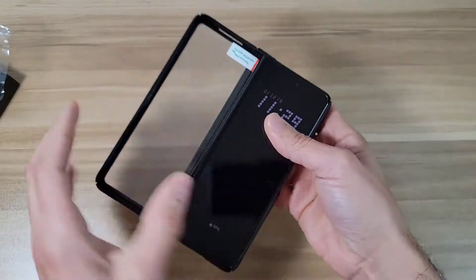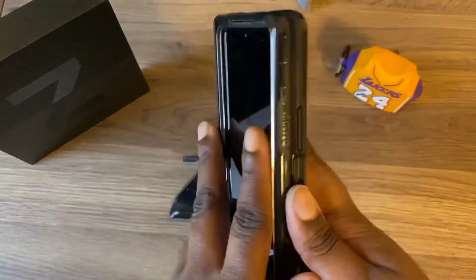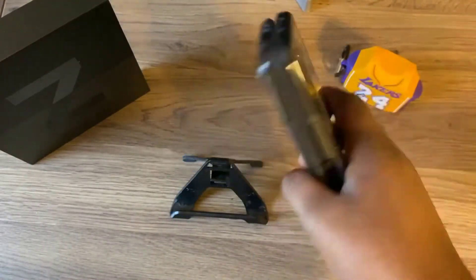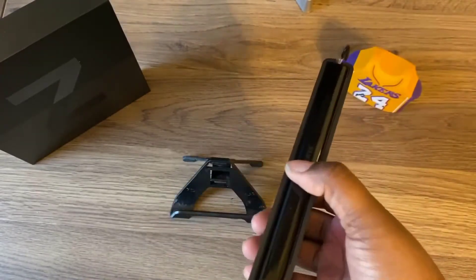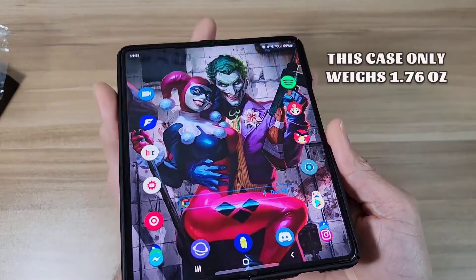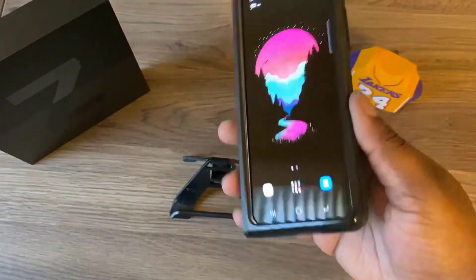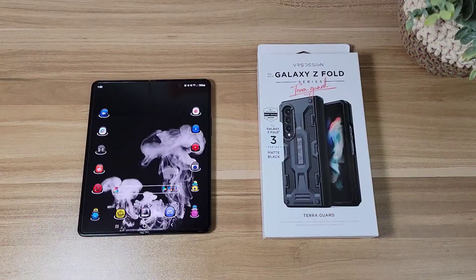If you want to protect your investment, it makes sense to go with one of the best Z Fold 4 cases available — it is also my favorite case for the Galaxy Z Fold 4. To summarize the pros and cons of the OtterBox Symmetry Series Flex case: pros include antimicrobial coating, durable hinge cover, wireless power share compatibility, and a large raised bezel. Cons include no S-pen holder and a high price tag.